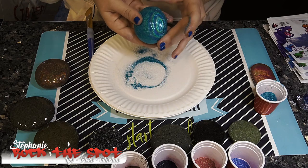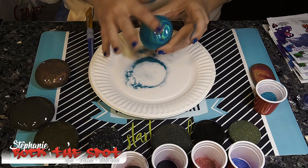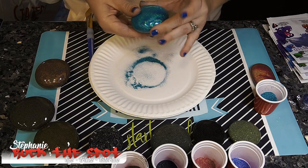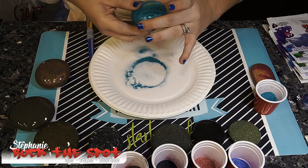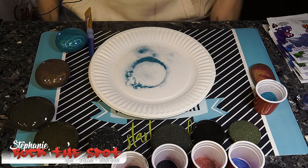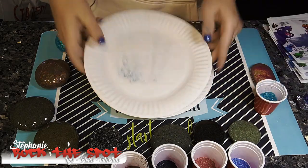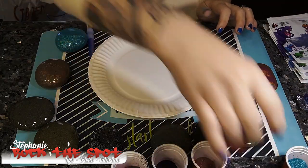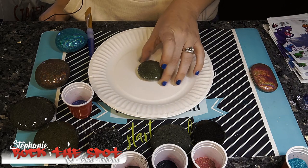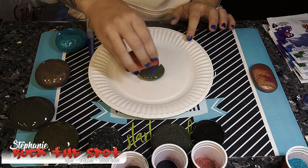I'm sure if you let your rock set up a little bit less — maybe like three hours before you're allowed to touch them — it will probably be a little bit more sticky and stick a little bit better than this is right here. Okay, on to the next color.